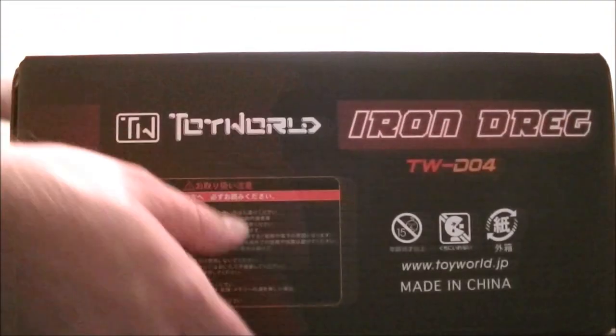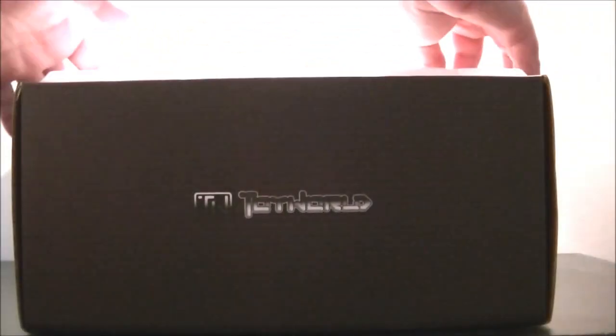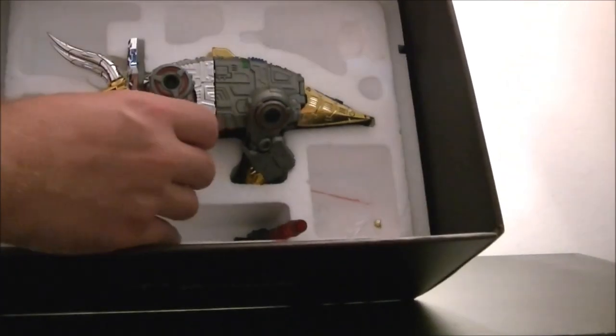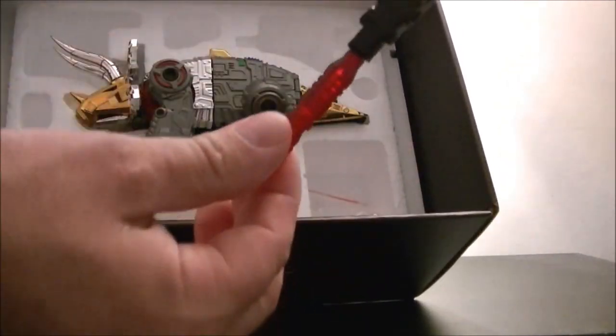To open it up, you've got a little flip like that. You then get a big polystyrene box with Toy World imprinted in it. You pull that out — very tight fit — because inside you then find your transformer, robot Slag, with associated weapon. You get a spare part, and the actual robot itself.